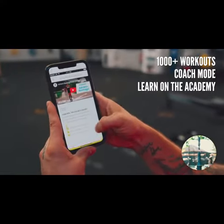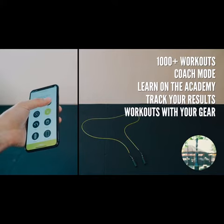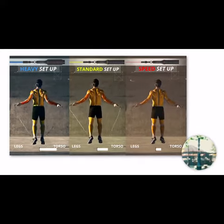Learn all jump rope techniques step by step by a world champion teacher at the academy. Track your results and even get customised workouts based on gear you already have. That is why we got you covered with any fitness objective you might have.